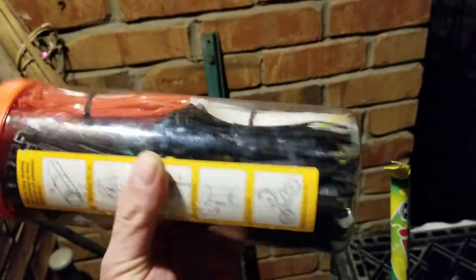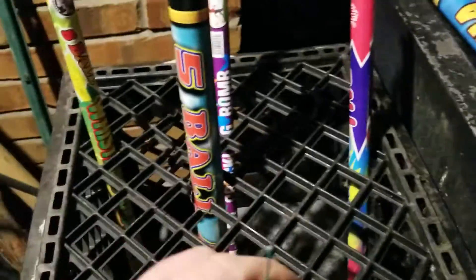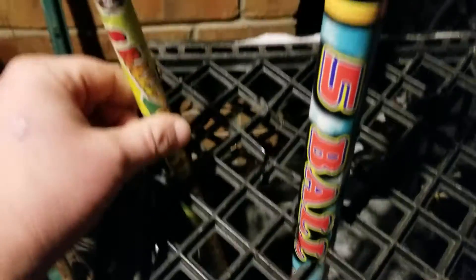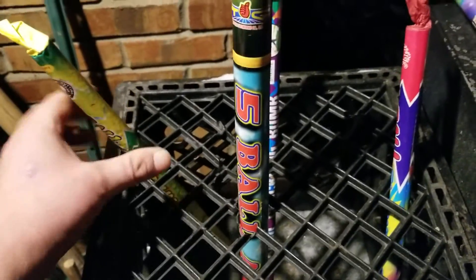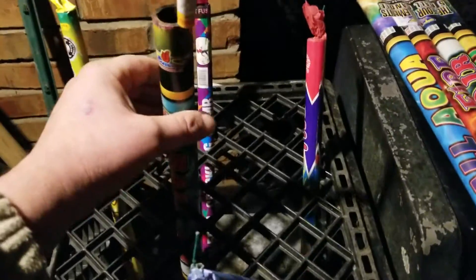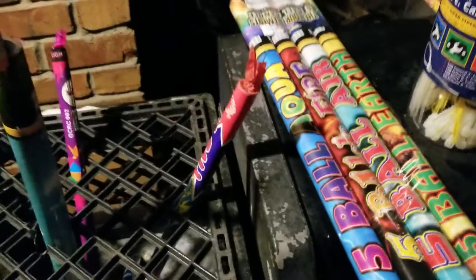Zip ties all shapes and all colors, all sizes. You just zip tie your candles - run a zip tie here and then loop it back around to secure your angle. So if you wanted to shoot to the left you just zip tie it there. If you want this to go straight up you zip tie it that way. If you want a sharp right angle on this one you can do it this way.